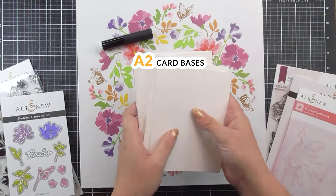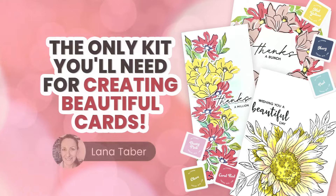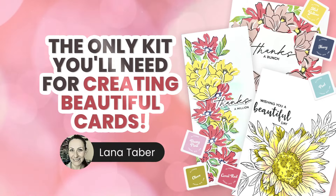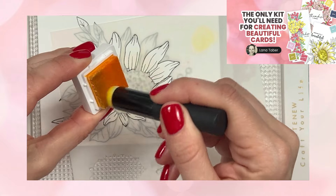With the included white card bases, you'll have the perfect canvas to showcase your masterpieces. The true gem of this kit lies in the exclusive online class, guiding you step by step through the art of stamping and card making.